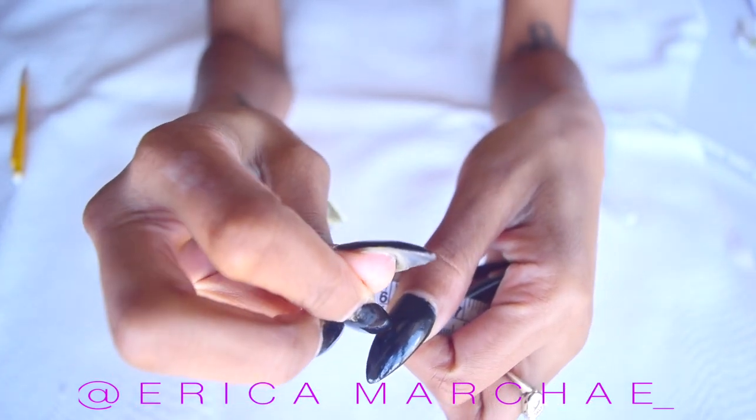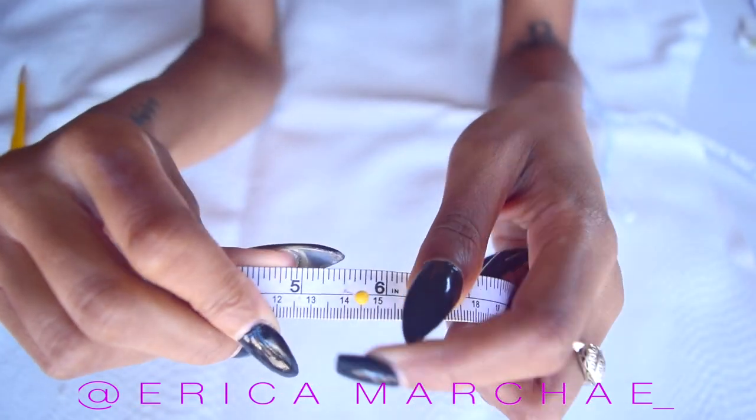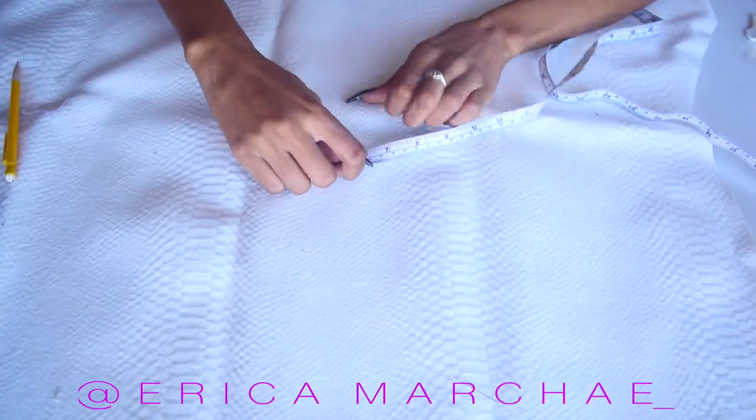Poke a fabric pin through the five-and-a-half-inch mark on your measuring tape. This is going to help you draw a perfect circle.